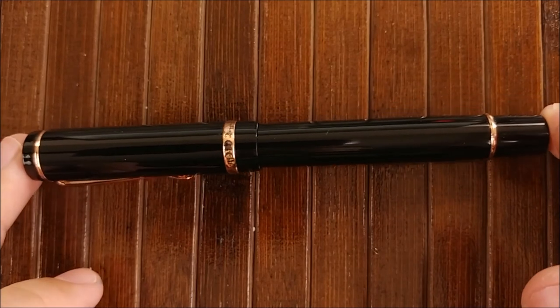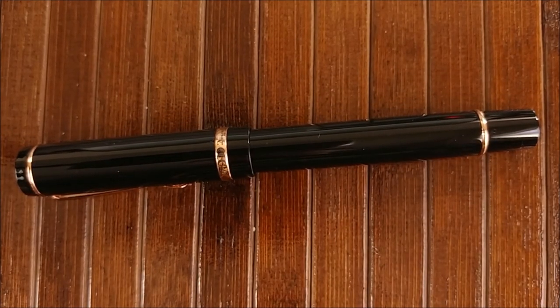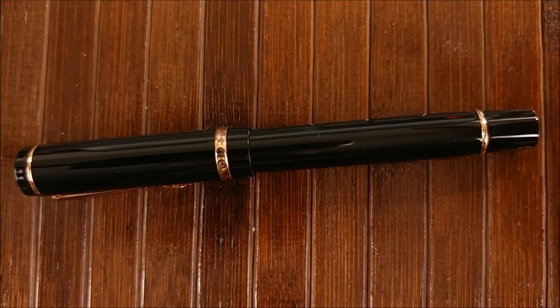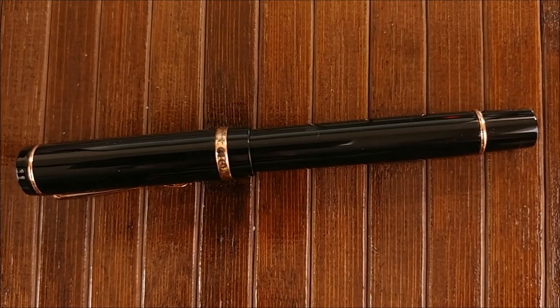And I'm very impressed with my first offering from Conklin. Thanks for tuning in, guys. Don't forget to check out my other videos. And again, if you're a Patreon subscriber, you can go ahead and check out my review of the Nemesign Singularity up right now. Thanks for tuning in. Bye.